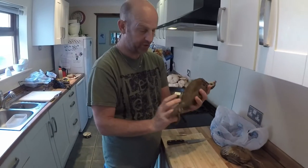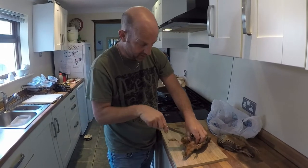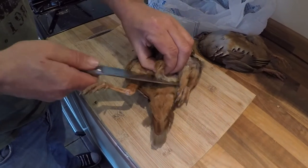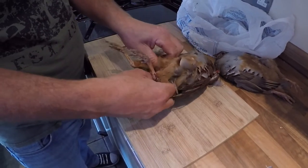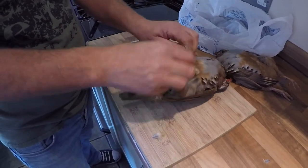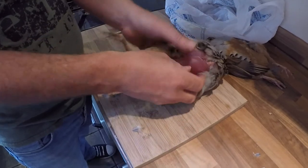I've got my partridge — this one's still warm, it's not in a pear tree! So what I'm going to do is just open out the legs like that, squeeze here — you've got the ribcage. Feel the bottom of that, it's nice and soft and squidgy underneath. I'm going to cut underneath the bone and break through.